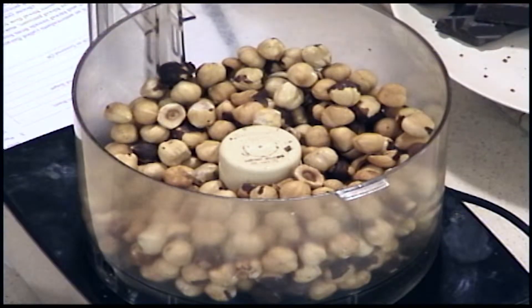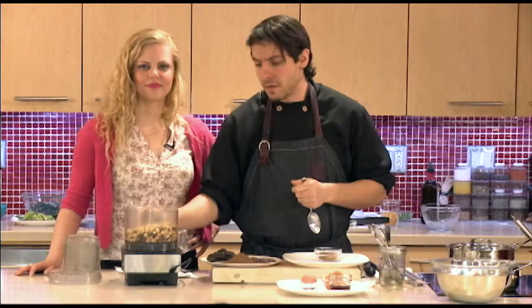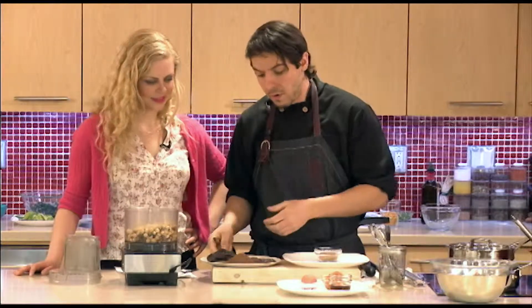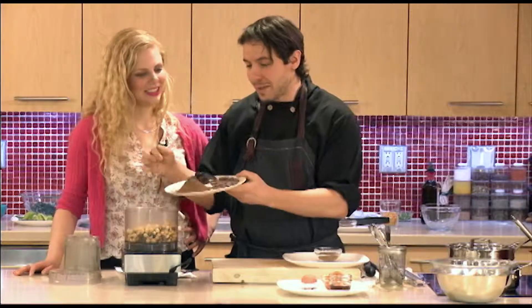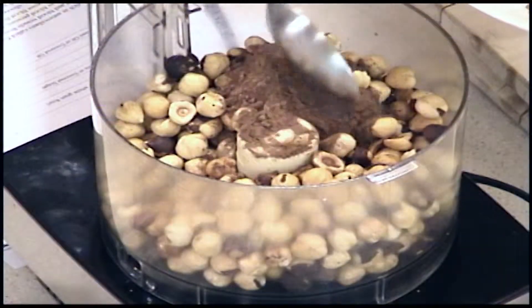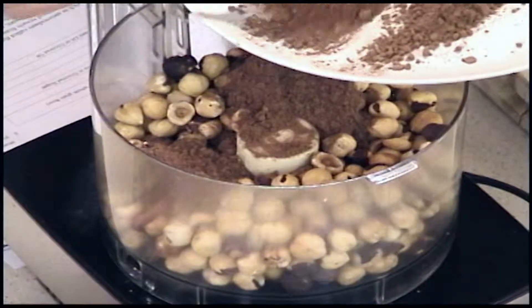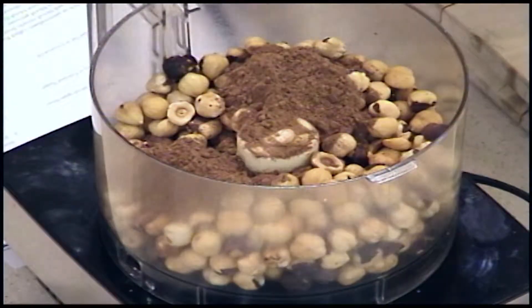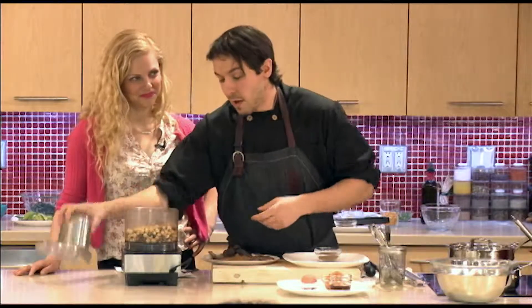Can you substitute any other nuts? Absolutely — almonds would be lovely. Even peanuts to keep it very basic, but any nuts will work in this. So that's going to go in, and we're going to add the cocoa powder. I like the cocoa in here so I'm going to go for a good 3 tablespoons or so, and then we're going to start pulsing it.